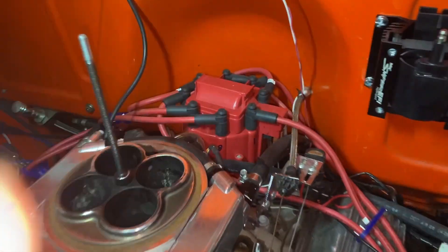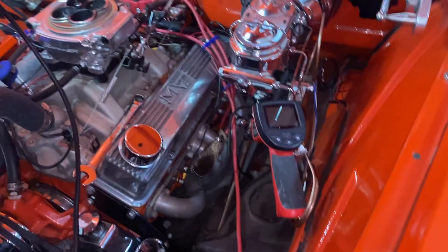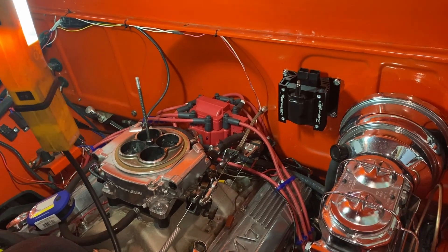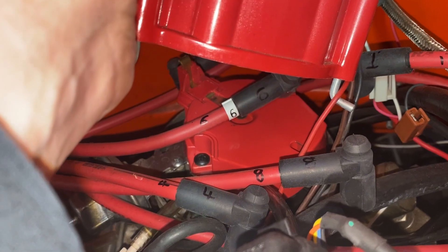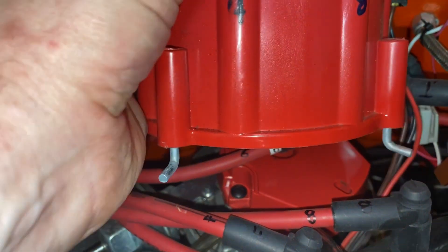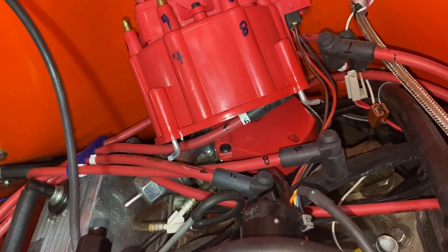Before I pull the cap, I'm going to mark all the wires to the cylinder number because the firing order is 1, 8, 4, 3, 6, 5, 7, 2 and it spins clockwise. I'm going to have to remove the wires and put them on the new cap and I don't want to mess that up. One more check — the rotor is pointing 180 degrees off of number one, so I am not on the compression stroke. One more time around with the crank.